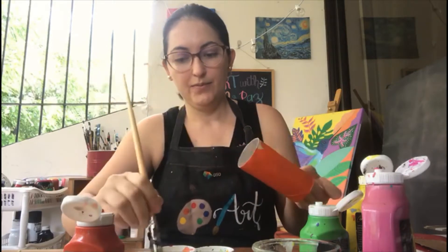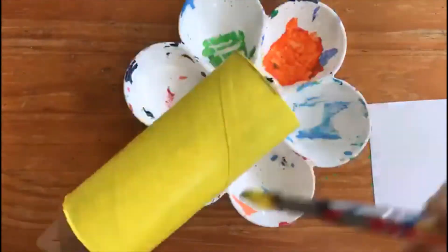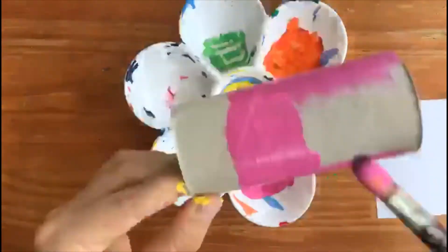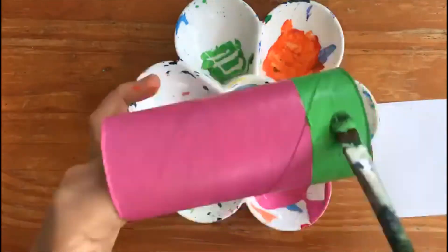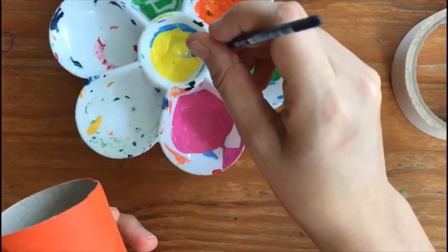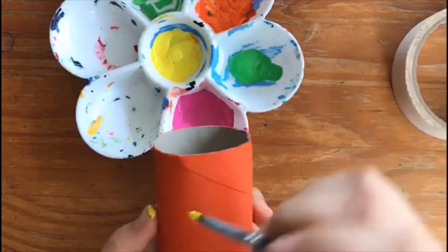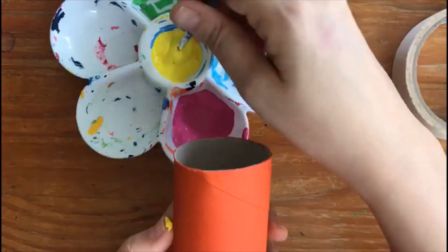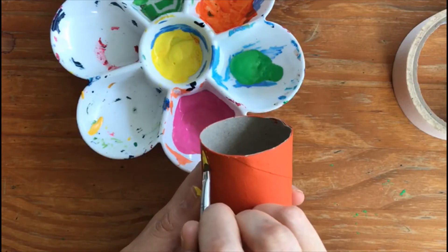Nice and beautiful. So we're going to go ahead and with a little bit of the yellow paint, we're going to draw an X. We're going to have a triangle on the top, a triangle on the bottom, and a triangle on each side. We're going to try to draw the X as nicely as we can.